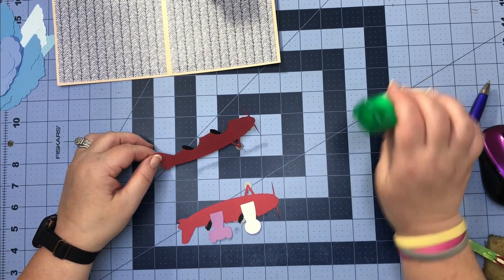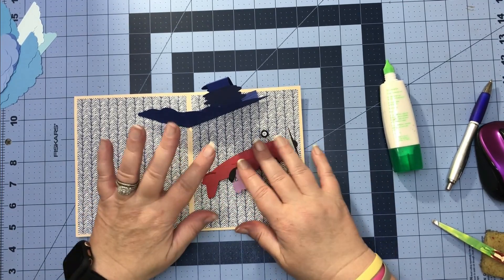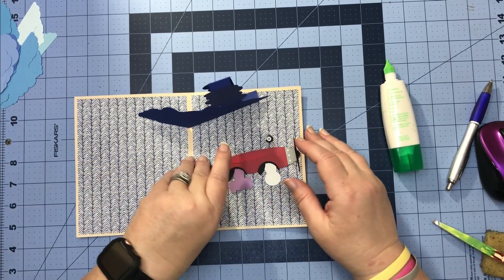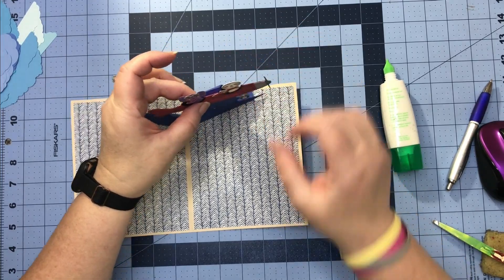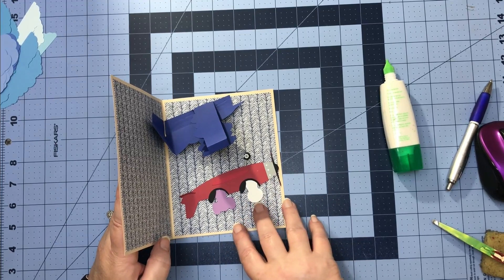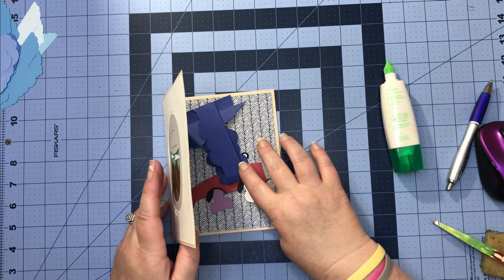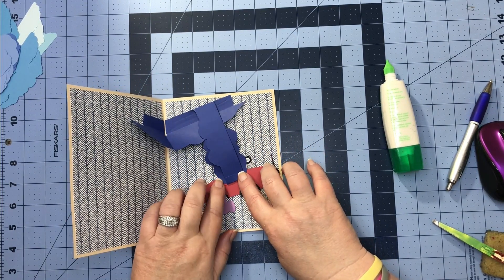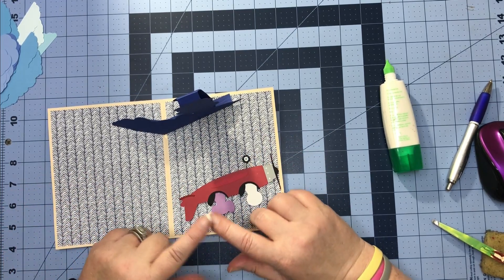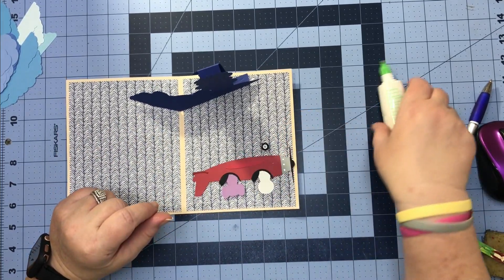Now that we have our plane done, we can go ahead and put him on our mechanism. You can either put it up here and fold it down each time, or lay your airplane on the base of your card and figure out where you want it, and then when this comes down on it that's where you will glue it. Before I put mine on, I'm going to finish decorating my card and then I'll be back to show you what I came up with.